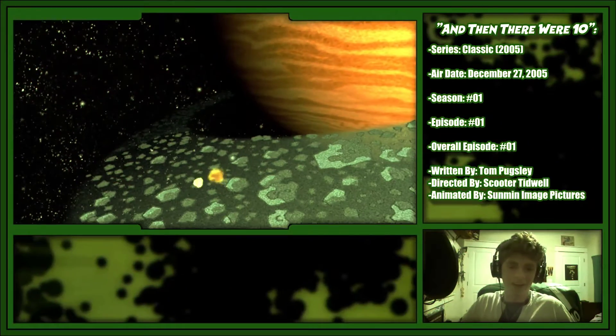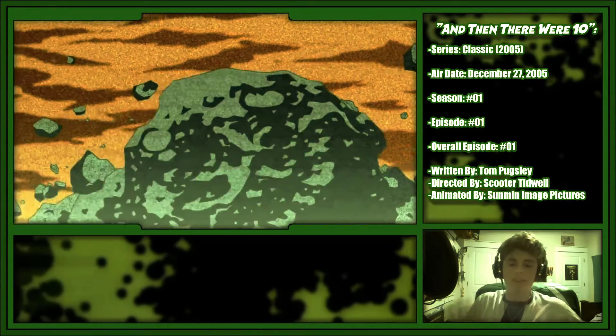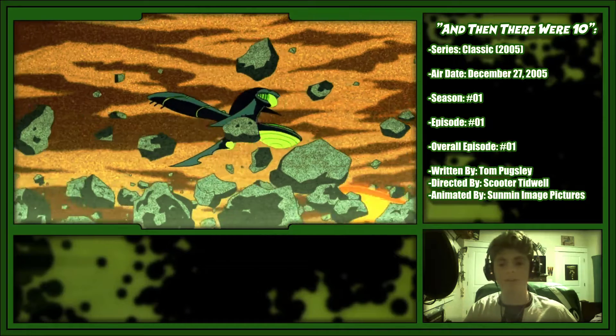I'll let y'all see what the clip is and then I'll explain more afterward. Roll it. It's always good to see this — pop, like I've seen this show so many times but this never gets old.